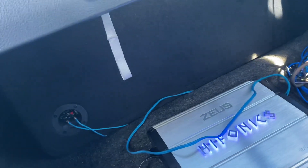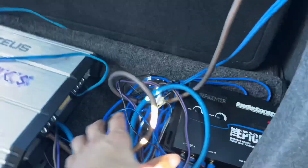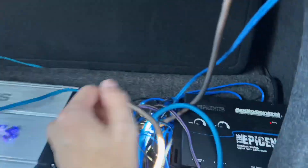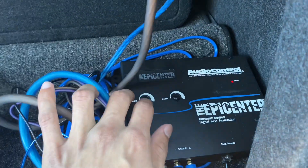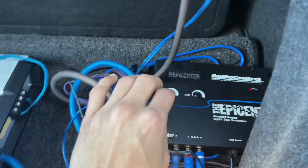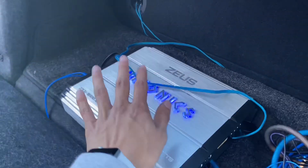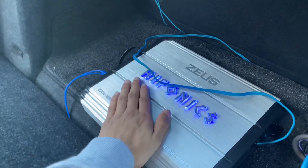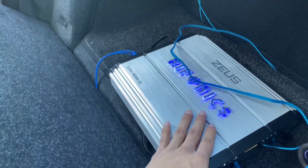It's a 1800 watt amp and it hits good, but it's just not my preference. All these wires weren't put up very nicely because we installed this ourselves. Right here we also got an Epicenter for the Latino music, so that sounds pretty good too.